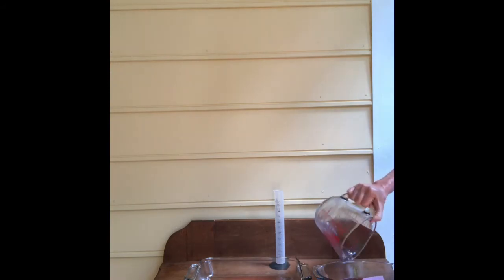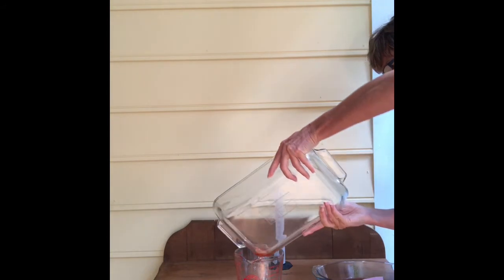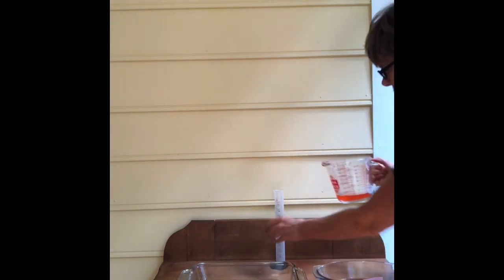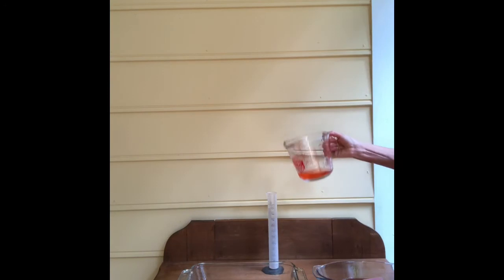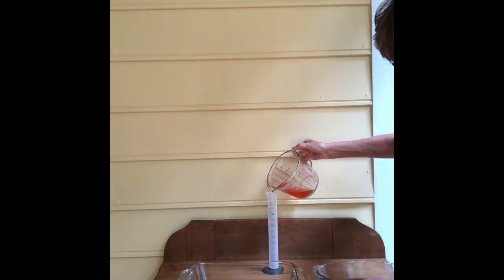I'm going to put it over here. I'm going to pour the remaining water — there used to be 100 milliliters in here — into the glass measuring cup. And now I'm going to pour this into the graduated cylinder. This is the water that was left behind, the water that was not absorbed by the paper towel.